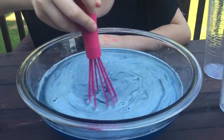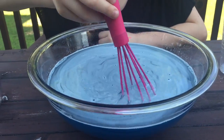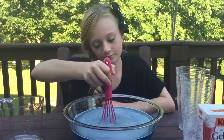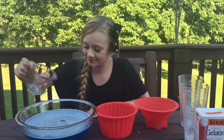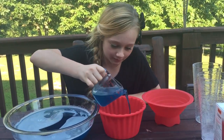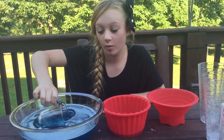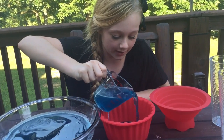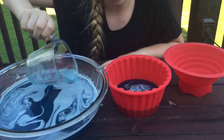Still stirring lightly so we don't create a bunch of bubbles. There we go — really slow. Okay, now I'm ready to pour it into the molds. I'm not gonna fill it all the way to the very top because when we're trying to carry it, we don't want it to spill everywhere.